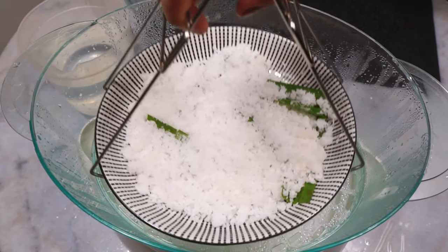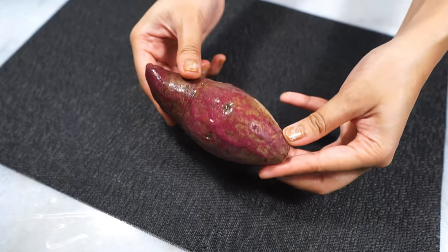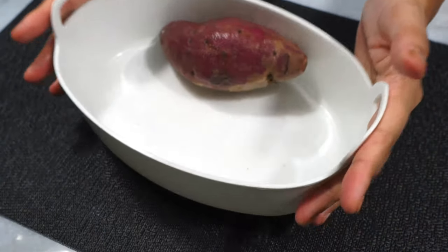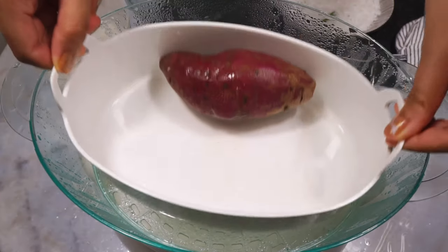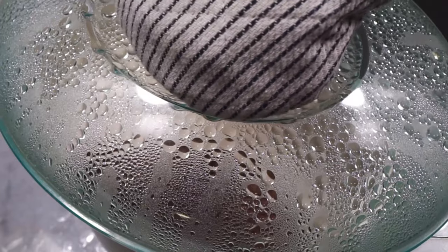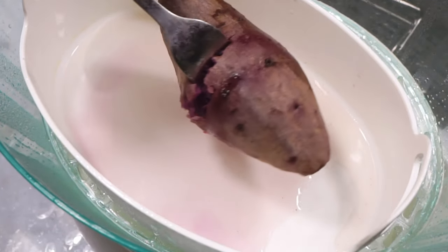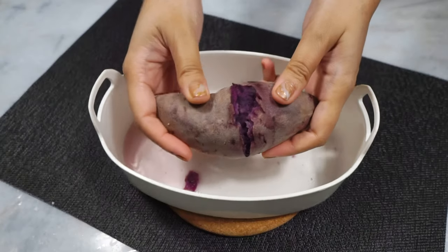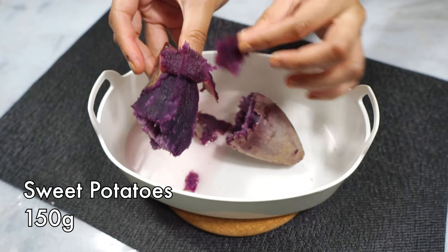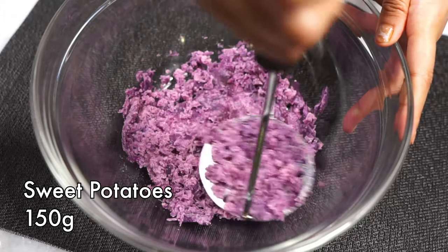Let the coconut cool completely. Next, our sweet potatoes — I have some purple sweet potatoes here, but you can use whatever colored sweet potatoes you like. Give them a quick rinse and steam for about 20 minutes, or until fork-tender. When they're ready, let them cool before peeling, then mash with a fork or a potato masher.